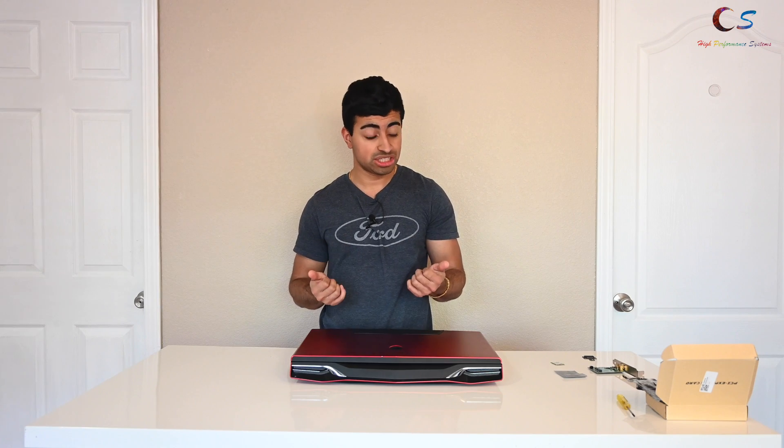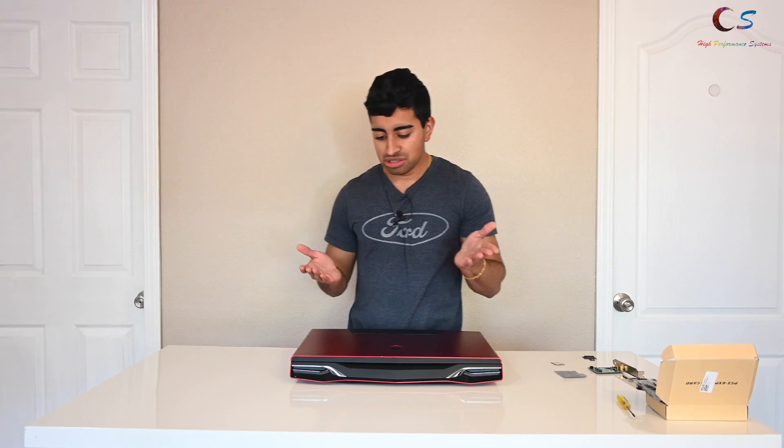The main advantage of Wi-Fi 6 is that it has four times the bandwidth of Wi-Fi 5 or 802.11ac. Not only that, but it's supposed to have better efficiency and it's supposed to have better range. So I want to add that to my older computer.